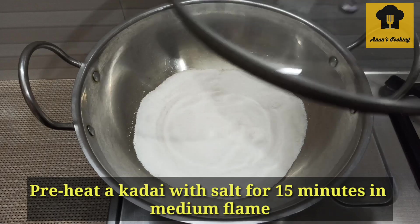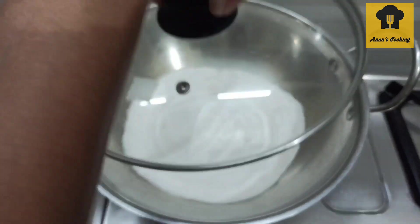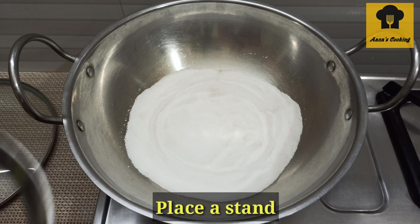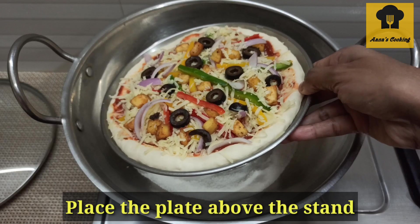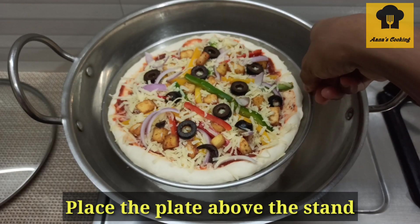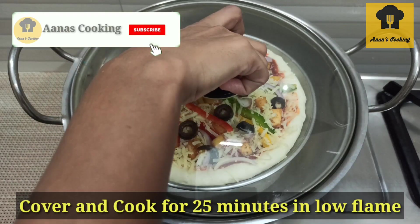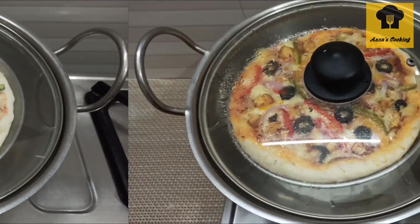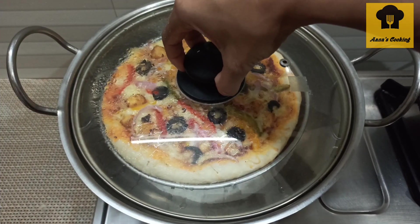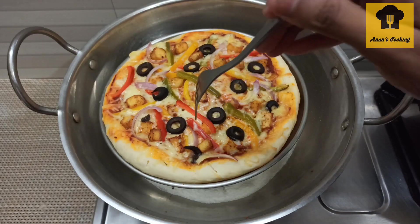Pour the sauce and fill it on the pizza. Pre-heat the pan and add a stand on it. Place the pizza plate on the stand and cook it on a low flame, covered, for 25 to 30 minutes.